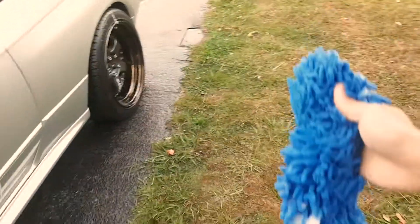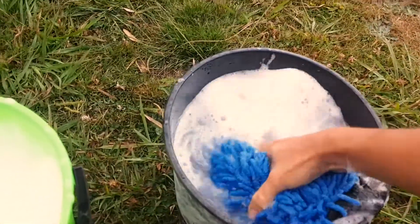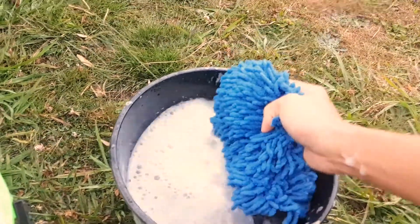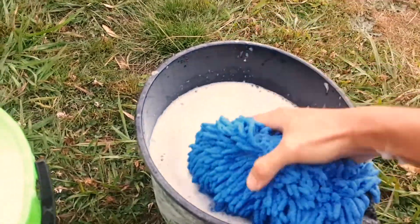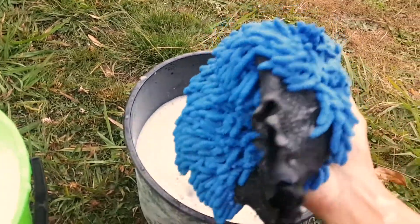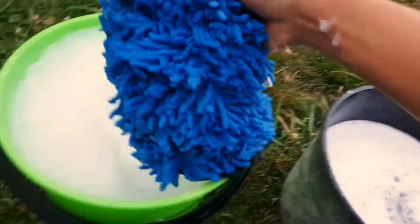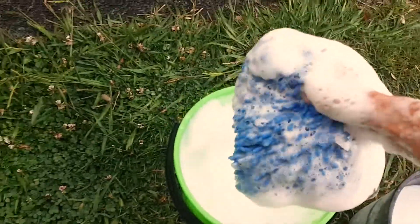After the application, you always dip the washcloth into the rinse water first to remove the fine particles and dirt, then give it a good squeeze before dipping into the shampoo again.